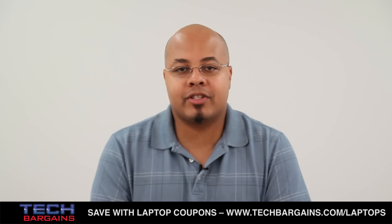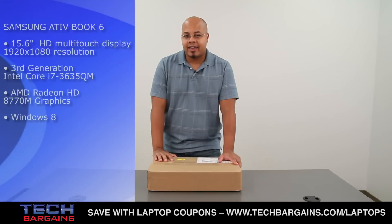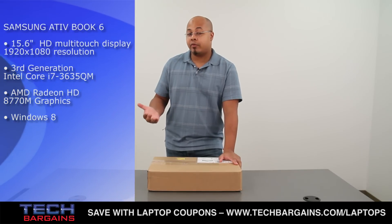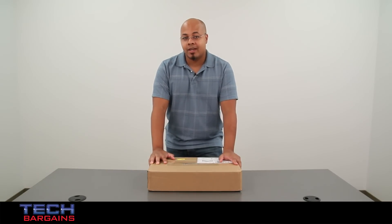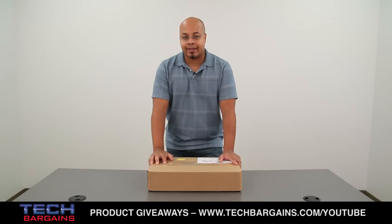But that doesn't mean that there isn't still plenty of life in the traditional laptop and notebook form factor. Case in point, the Samsung Ativ Book 6, which provides a lot of the newer features like touchscreen functionality that some Ultrabooks have, while still packing a lot more power than those smaller systems, allowing you to really take advantage of all the newest features that Windows 8 has to offer.